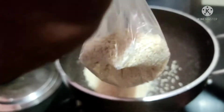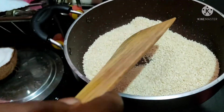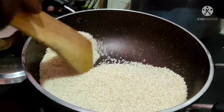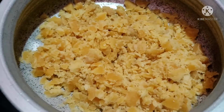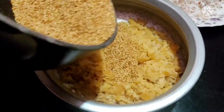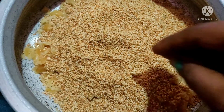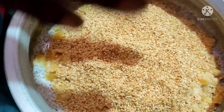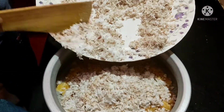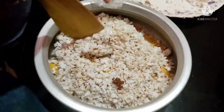Fry the egg in the middle. Fry the egg until done. Let's fry it and mix it with a little bit.